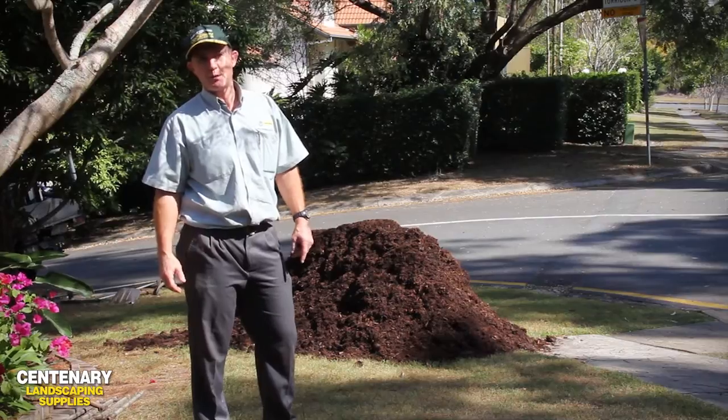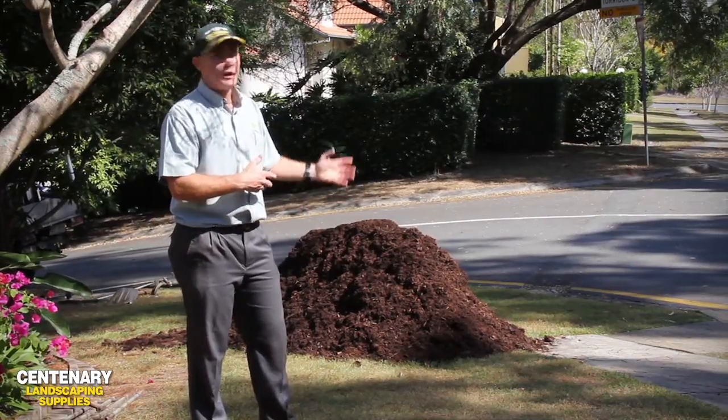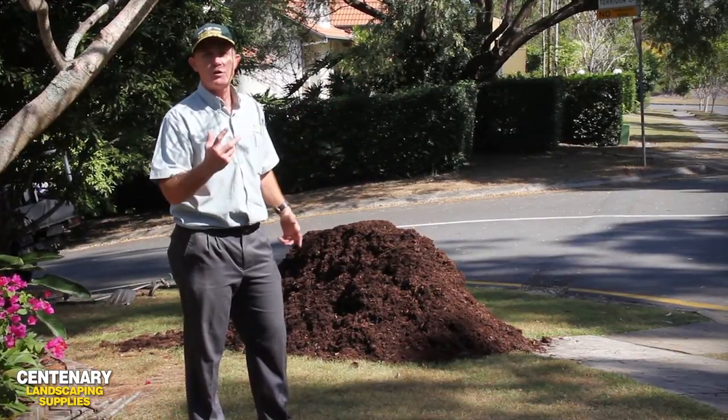Hi, Richard here from Centenary Landscaping Supplies. What we've got here is a delivery in one of our trucks of a split load of materials.